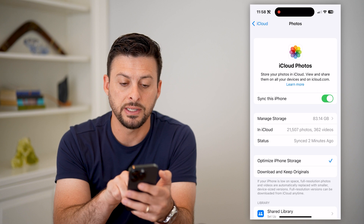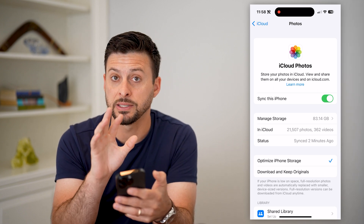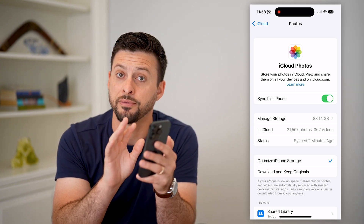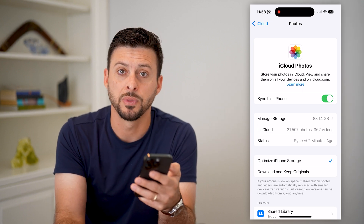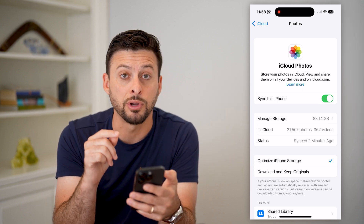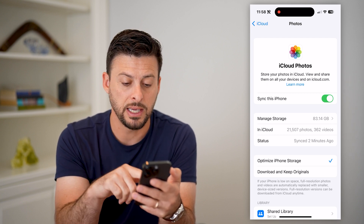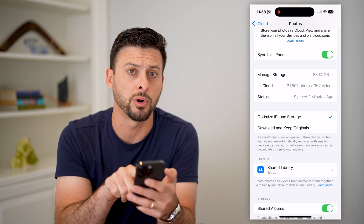The key here is you can see 'Sync This iPhone' — that has to be turned on. This will basically take all of your photos and videos, everything in your photo gallery from your iPhone, and bring it into iCloud to make a copy of it. Now, if your goal is to reduce the storage on your phone because you're running out of space, go down a little bit and you can see 'Optimize iPhone Storage'.